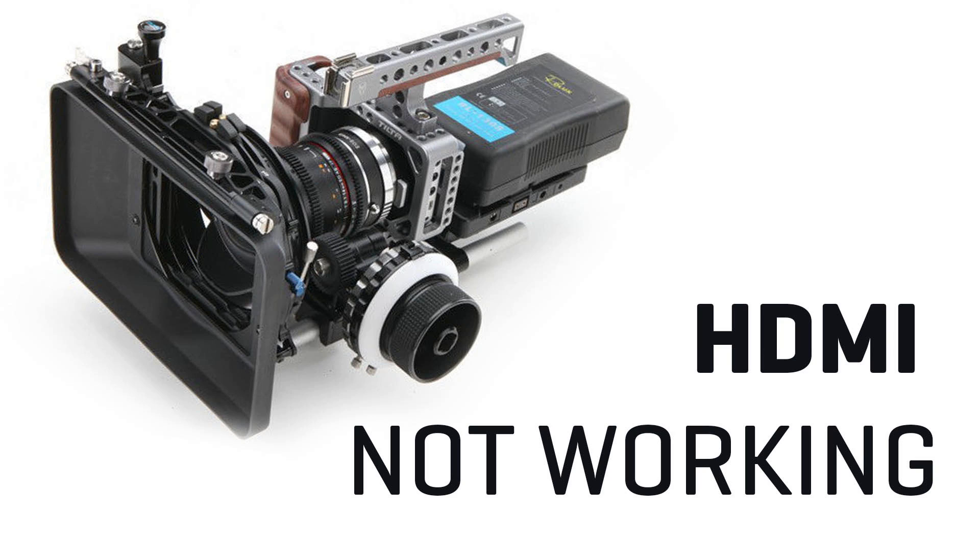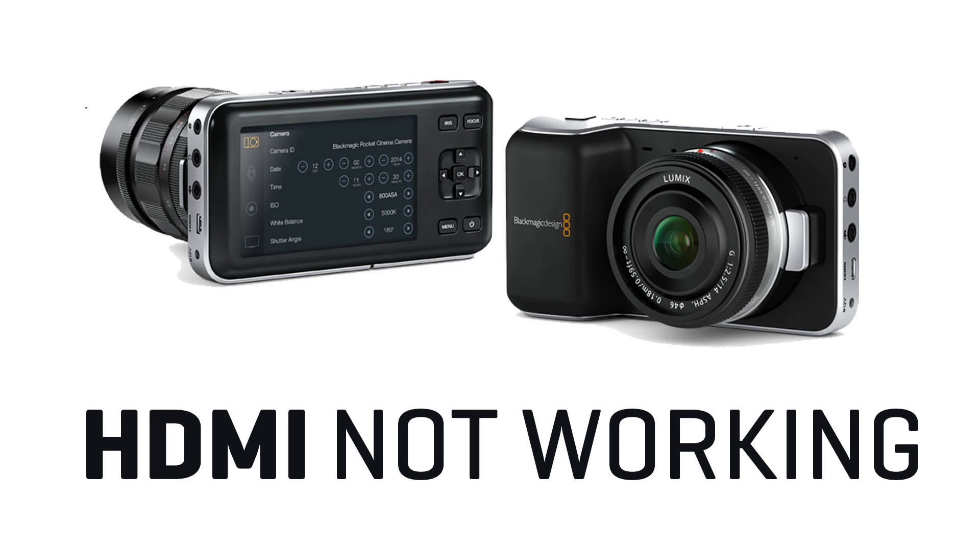How not to destroy your Blackmagic camera? HDMI or SDI not working? One of the most common issues with Blackmagic cameras is that SDI or HDMI output stops working.